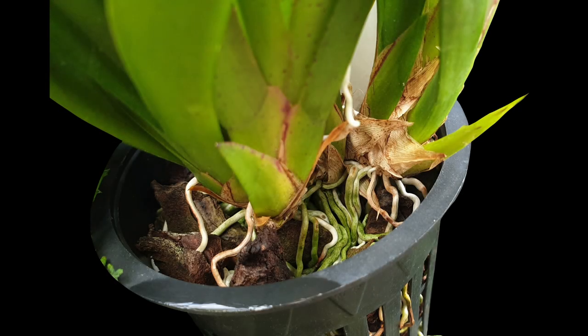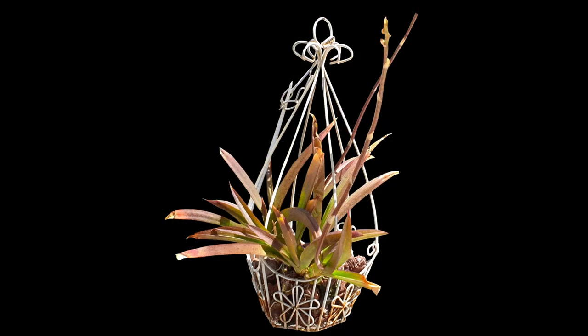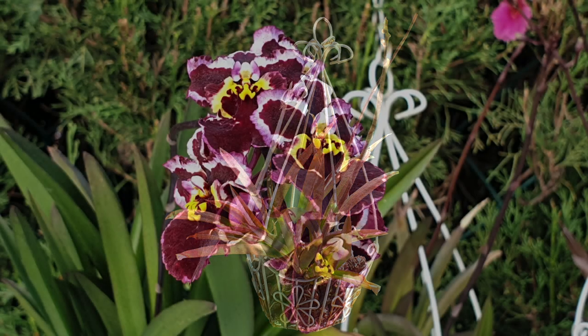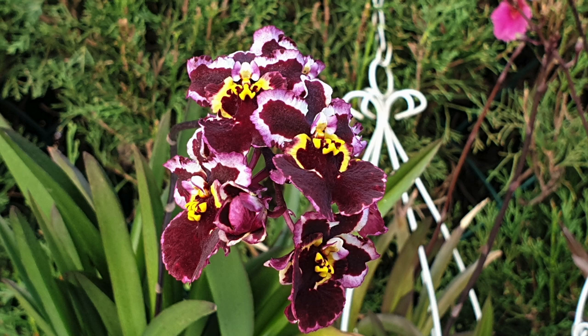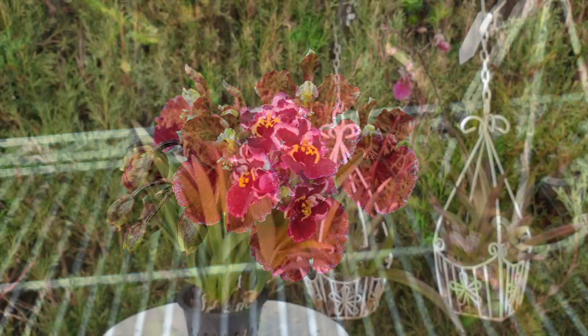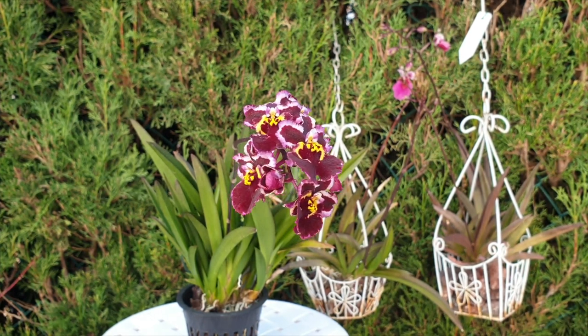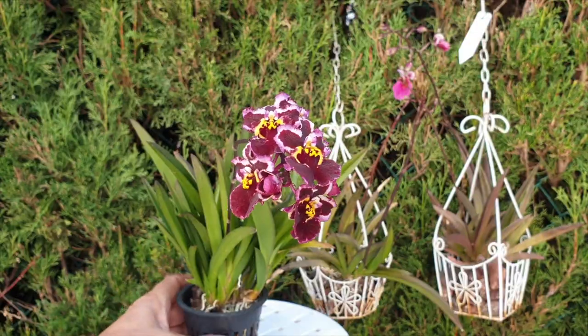This is my second attempt at growing Tolumnias in semi-hydro. My first attempt was four years ago when I got my Tolumnias in and I thought, put them in LECA, dry top layer guaranteed in my dry climate — happy days. Let them grow, achieving vanda size. I was mistaken and I almost lost them.